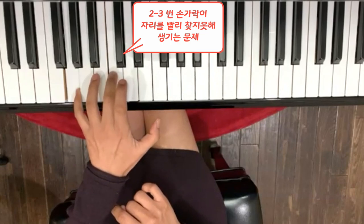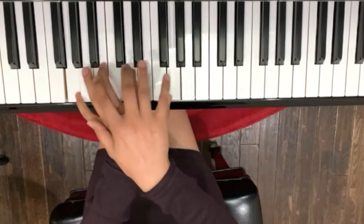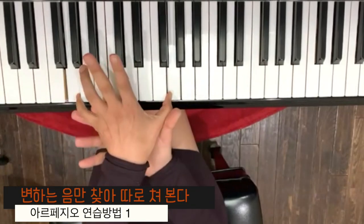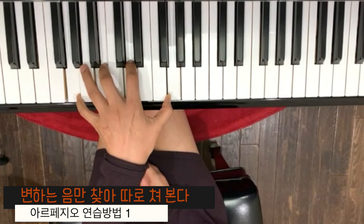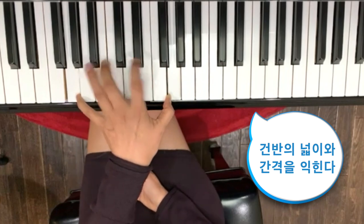얘가 여기서 올라와야 되니까, 이 디스턴스가 계속 바뀌니까 거기에서 오는 것 때문에 많이 틀리는데, 아르페지오를 연습할 때는 이걸 두고 얘는 안 변하잖아요. 그러면은 이렇게 바꿔보세요. 이렇게 바꾸면은 굉장히 어려워요. 쉽지는 않아요.